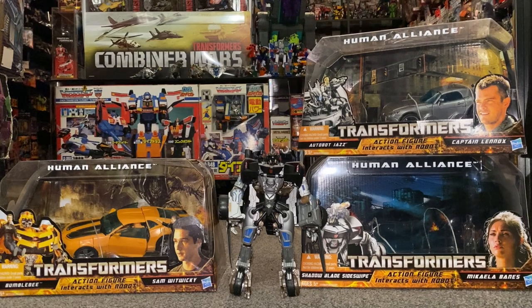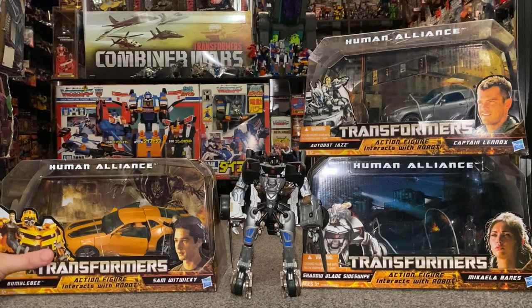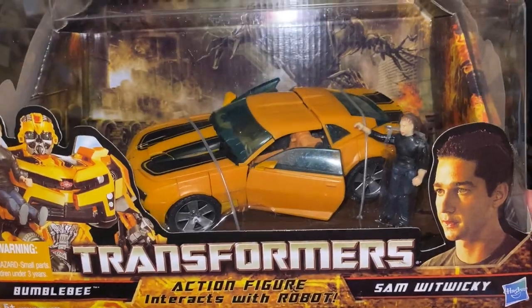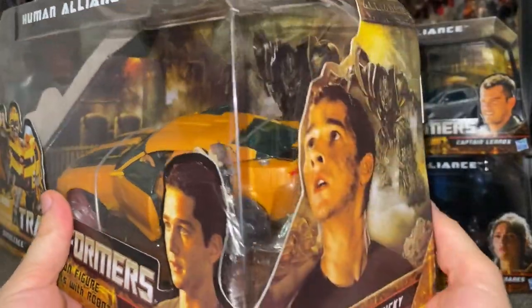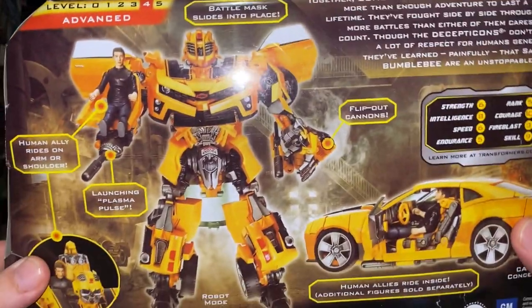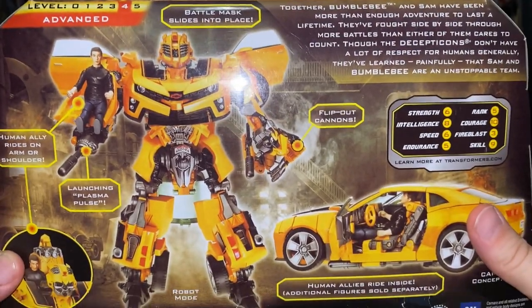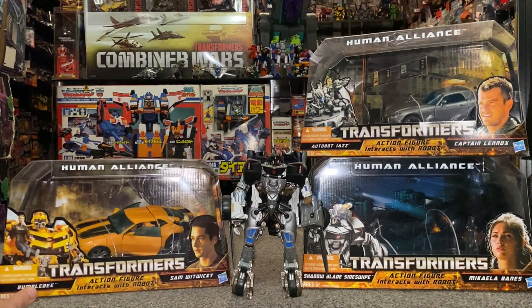This is the next lot of figures released under the Human Alliance toyline. These were all released in 2010, just after Revenge of the Fallen. There were two Waves — the first Wave was Bumblebee and Sam Witwicky. I don't know how similar this is to the one I don't have in Revenge of the Fallen; this is still sealed. The toylines in 2010 mainly were Reveal the Shield and Hunt for the Decepticons, which is why the packaging looks very similar to them.